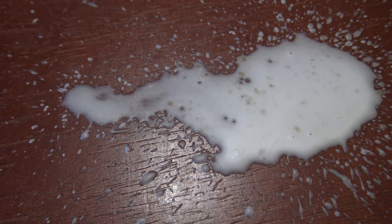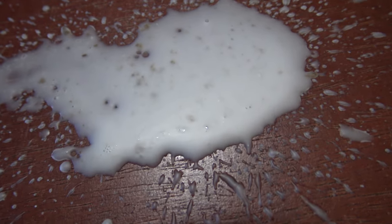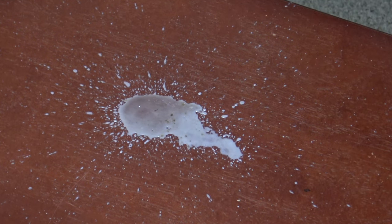In this video, I'm going to show you how to remove candle wax from wood, specifically wood furniture or hardwood floors. I should also mention that this method isn't limited to wood alone, but will also work on any hard surface you spill wax on.